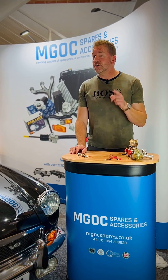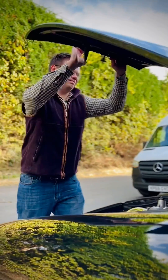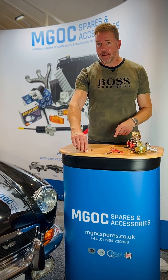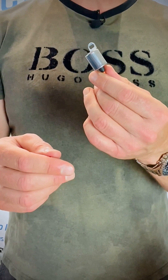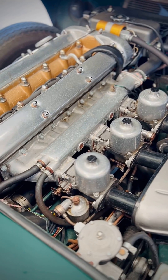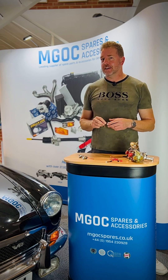The crazy thing about old cars is it's often the cheapest, smallest, most insignificant parts that cause you the most trouble and stop you getting home. And a great case in point is this little chap — the condenser — which is basically just a posh car industry term for a capacitor. Nearly every old vehicle has one. If it has an old Lucas distributor, whether that's a car, a motorbike, or even a tractor, chances are it has one of these inside it.